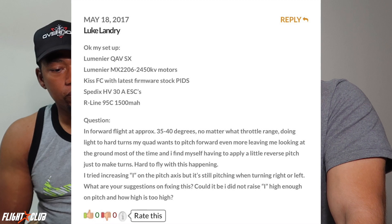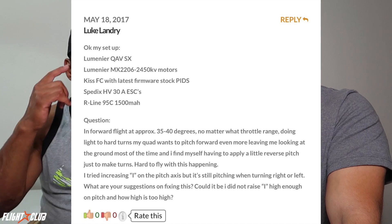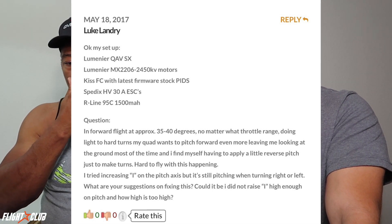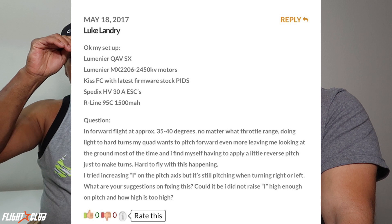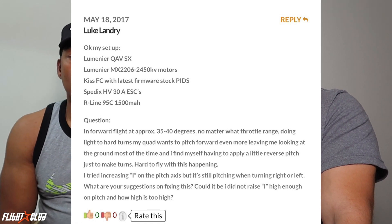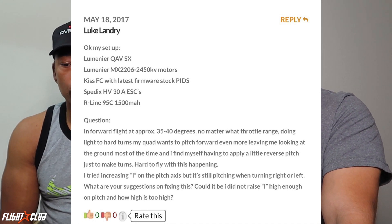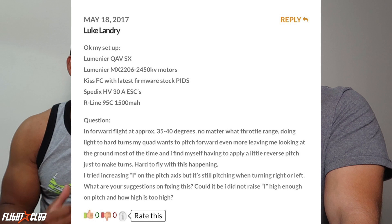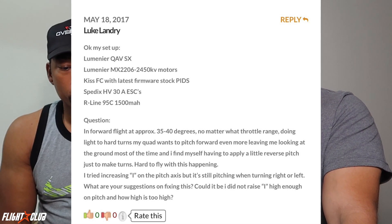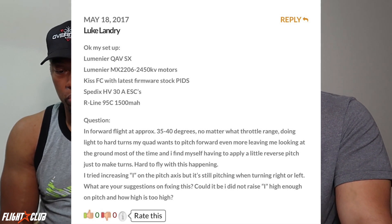Next question from Luke Landry: his setup is a Lumineeer QAB Stretched X with Lumineeer 2206 2450KV motors, KISS FC on latest firmware, stock PIDs, SpeedX 30-amp ESCs, and an R-Line 1500mAh battery. In forward flight at approximately 35 to 40 degrees, no matter the throttle range, doing light to hard turns his quad pitches forward even more, leaving him looking at the ground. He's tried increasing I on the pitch axis but it's still pitching when turning left or right.